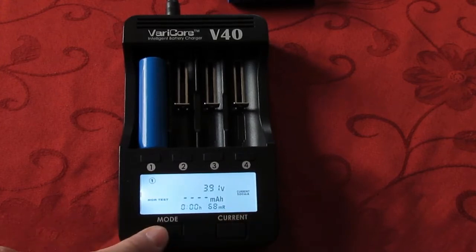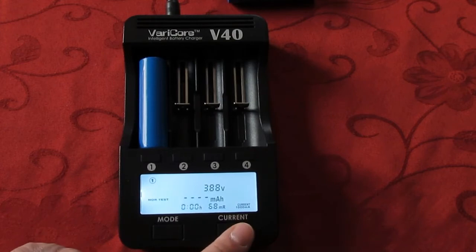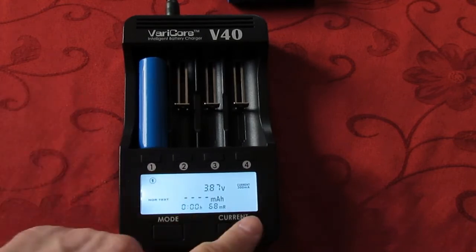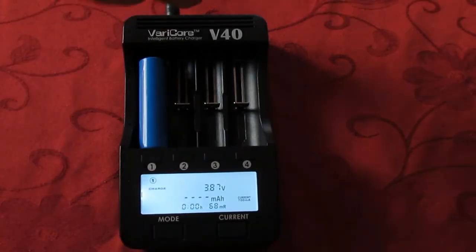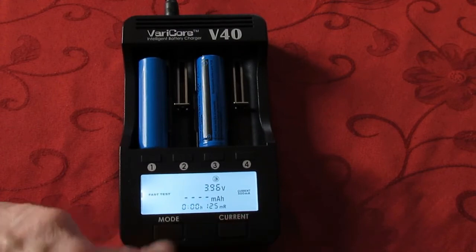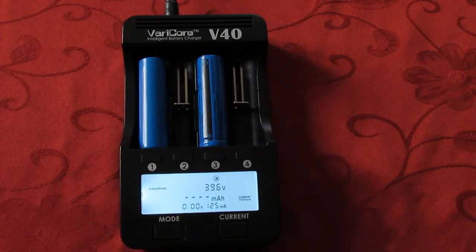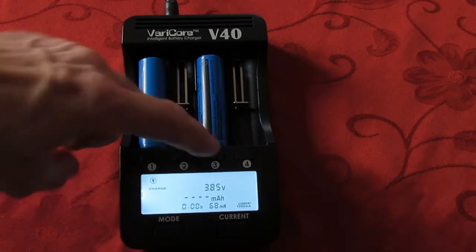If you want to change the current, you have to press mode, and then you can choose 1000 mA, 300 mA, 500 mA, 700 mA. And when you plug another battery — here with slot number 3 — you can change again the mode and the current. If you want, you can switch to one battery: battery number 1, battery number 3.